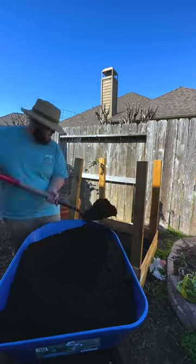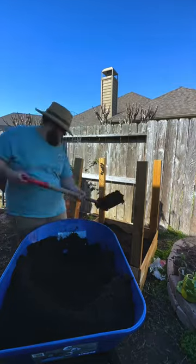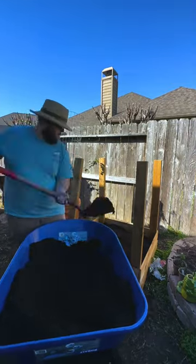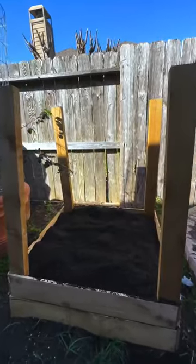The last thing I'm doing today is filling up this potato planter. I want to repeat this process as the potatoes start growing again — adding another layer of these fence pickets and filling that layer with more soil.